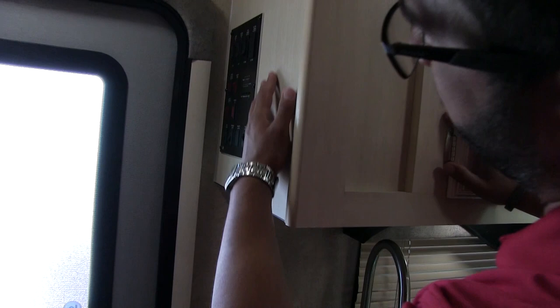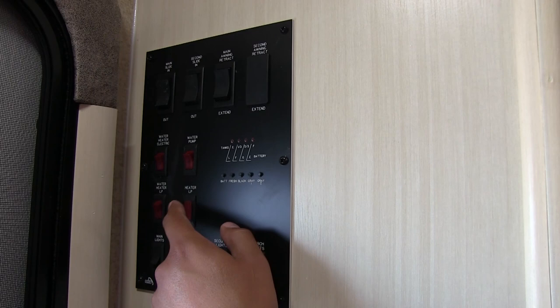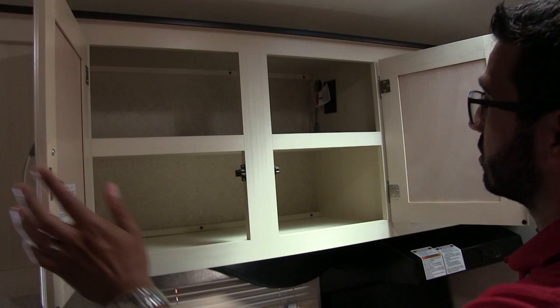Right up top is your control panel, which is positioned a little higher so little kids aren't in here moving your slides or messing with your water heater. Speaking of the water heater — I showed you outside that it's 10 gallons. The other cool thing is it runs off both electric and LP, and you can turn both on at the same time for higher recovery. Also, because it's an Atwood water heater, it doesn't use an anode rod, so you don't have to worry about constantly replacing that.